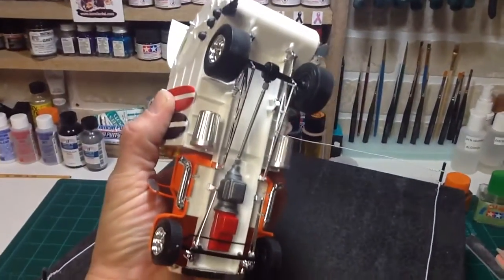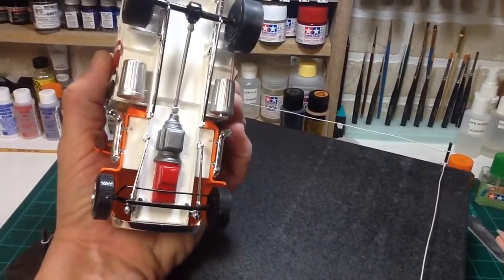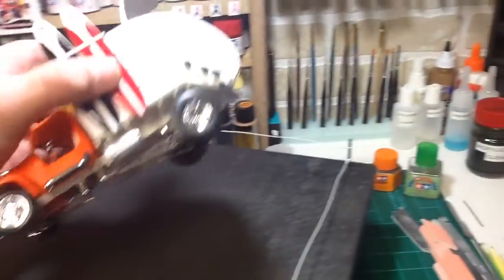Here's a shot of the underside. Painted the underside white as well.